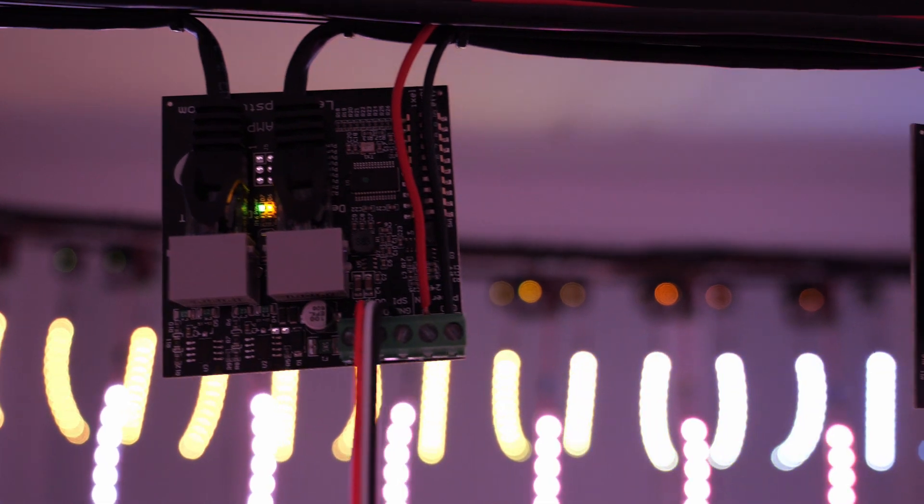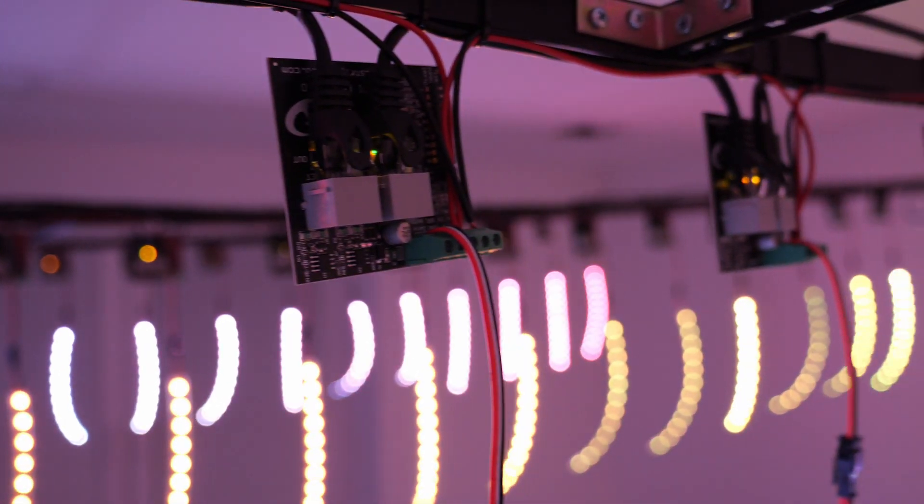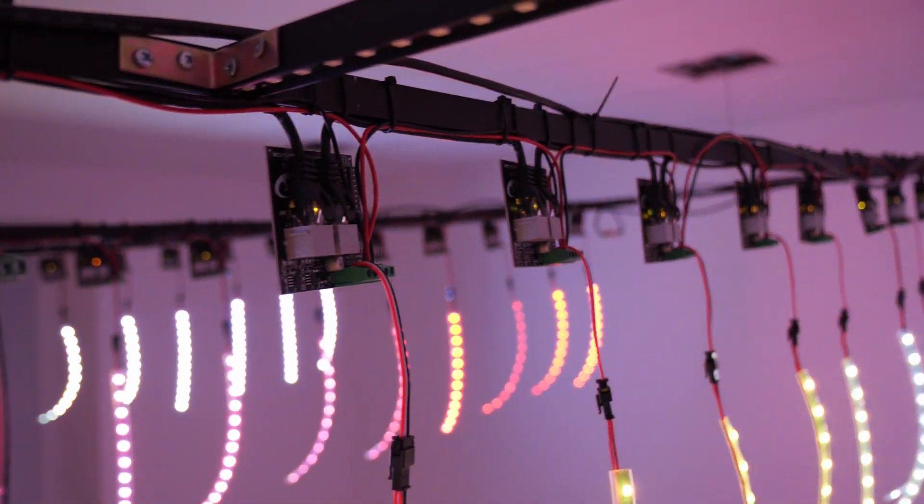On each SPI lamp you have to set up how many diodes there are, and you will use a DIP switch for that. You can use any kind of Artnet generator, whether it is a GrandMA console or computer software.